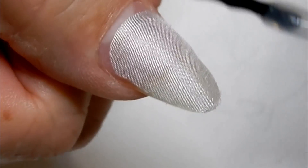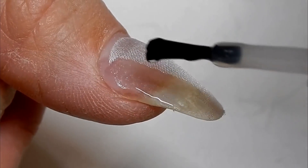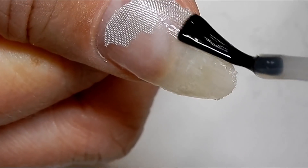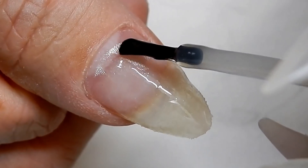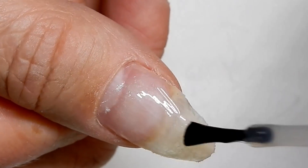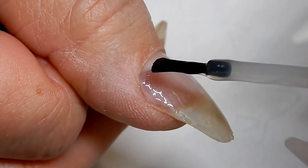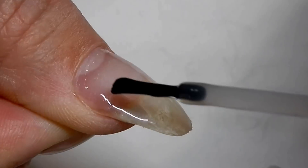That's pretty good. For the first layer of gel, you just want to make it very thin. When you apply it, you'll see that the silk will become invisible — like transparent. You'll want to let that soak in. Don't brush too hard because you don't want to lift up the silk. I want that to seep into the silk.